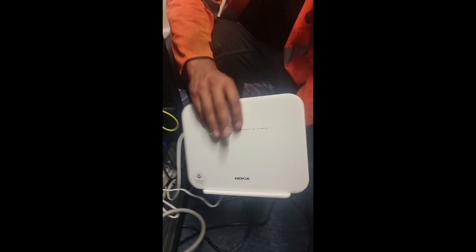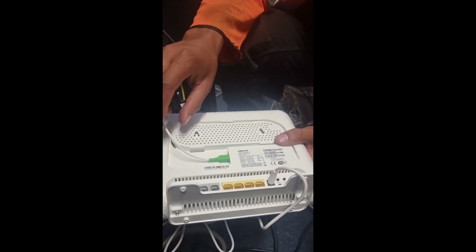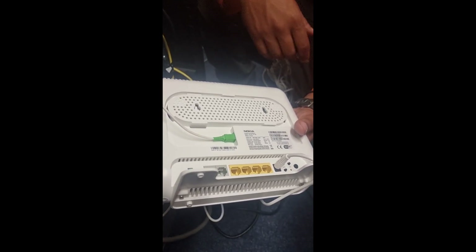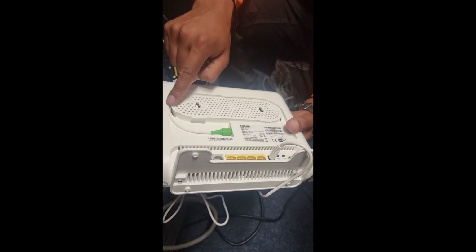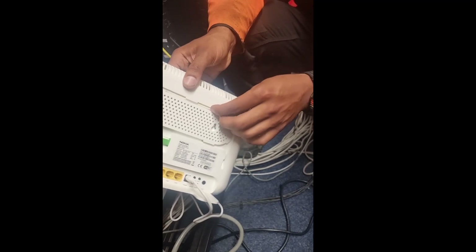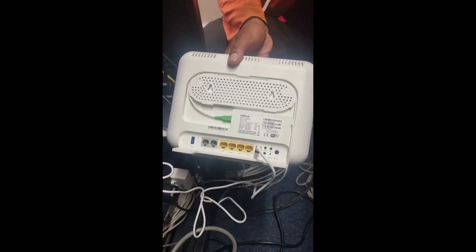We've now headed inside and we're about to terminate the fibre into the modem. Let's take a quick look at what we're dealing with — a Lightspeed router here. In the back of it we have our fibre cable going straight in here. We can't have any sharp bends because that'll stop the light travelling through. There's a clip in the back of the router to prevent any bends at the router end — same principles we were applying outside, just preventing bends and damage. So it goes in nice and neatly like that.